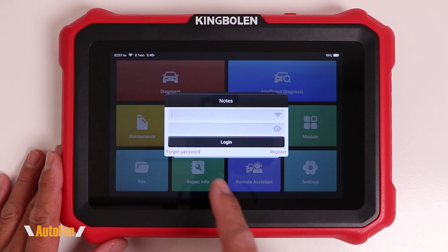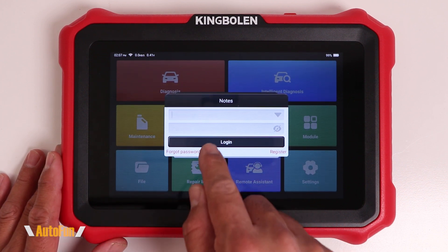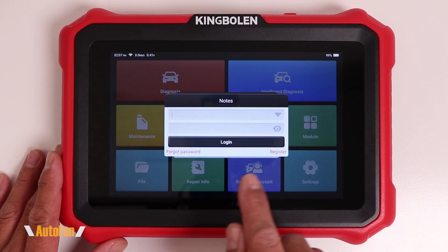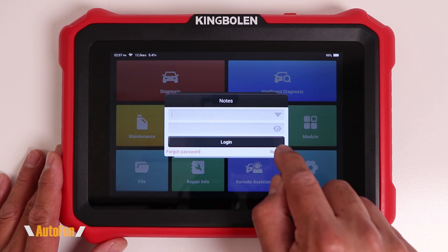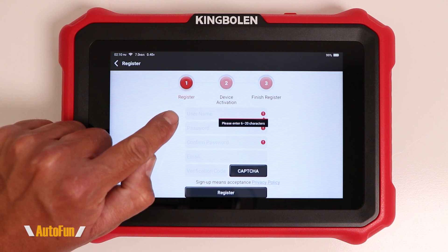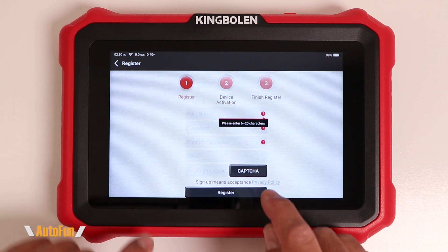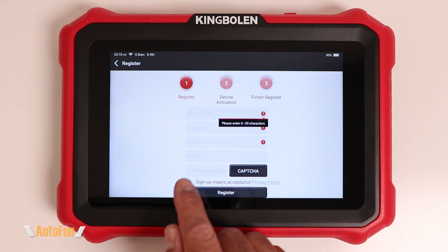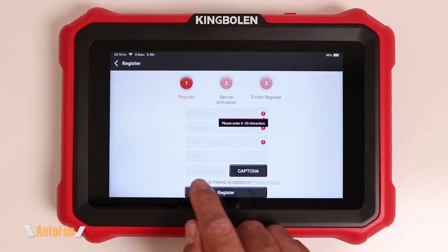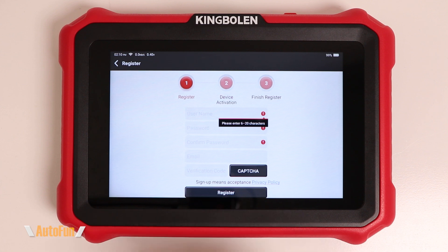Now you're presented with the main screen. However, you need a username and password to get in. If you have one, you can go ahead and enter that. If you don't, you can use the register icon to register for a new account. For the account, you're going to want to create a username and a password, enter your email, and then tap CAPTCHA. They're going to send you a verification code to your email, and then you'll enter the verification code and tap register.